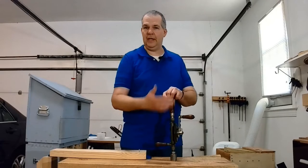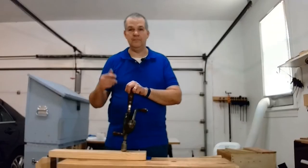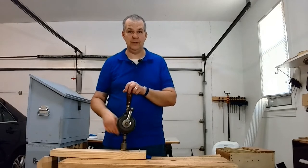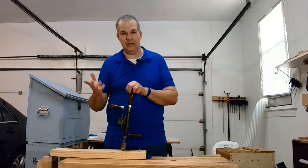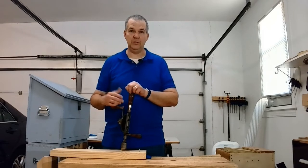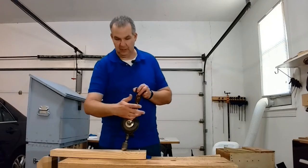For my purposes, this is mainly a hand drill, sort of like a larger version of some of the egg beater drills that you might see. Miller Falls makes those, as well as some of the others. Miller Falls is probably the most well known amongst collectors, but a lot of companies made those types of drills.